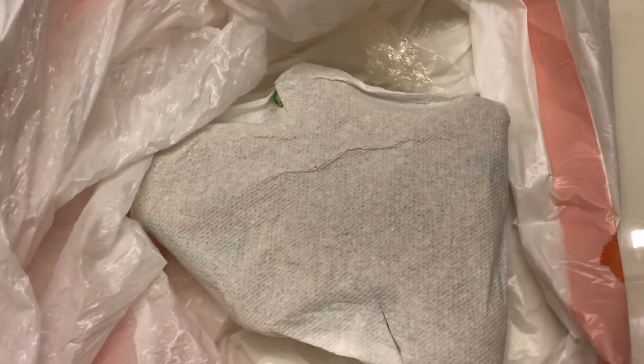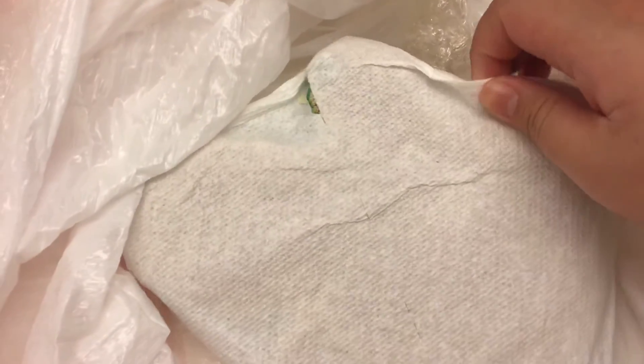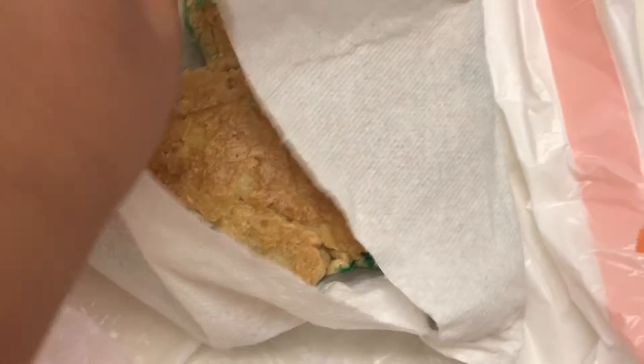Okay, so this is a salt dough project that I did for my art class, for when I go to school. So, I'm going to open it. It's upside down, so I'm going to flip it.